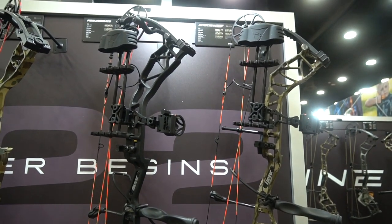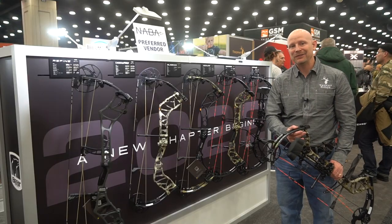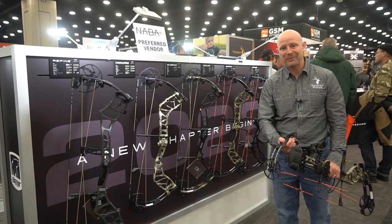If you like any of the bows you've seen here plus many more, please go to beararchery.com and check them out. Thank you, we'll be right back.